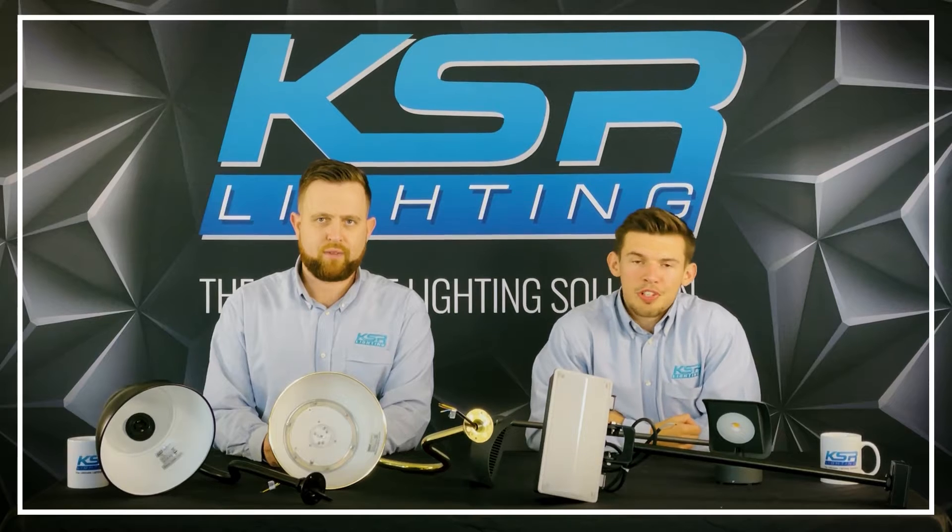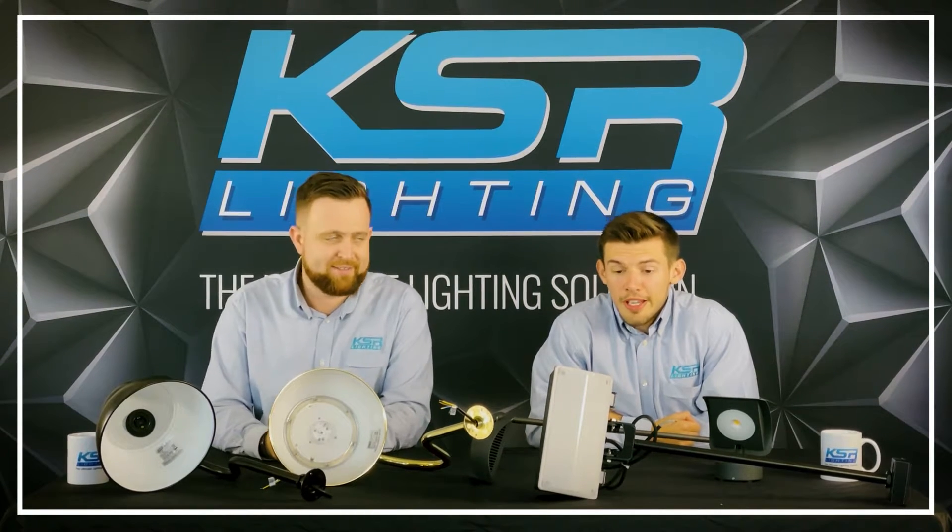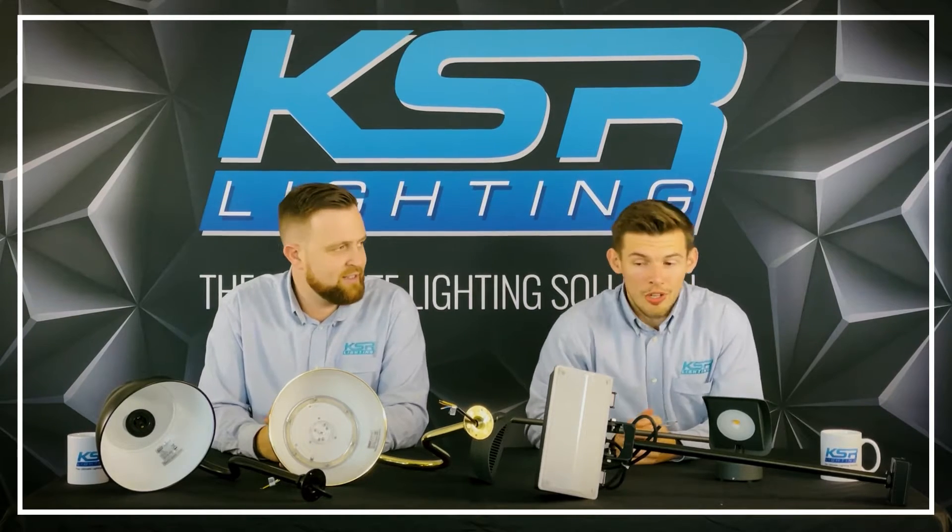Hi, I'm Oli and I cover the South Coast region for KSR. I'm Tom and I cover the South Central region. Today we've got a nice selection of our sign lights.